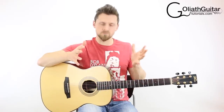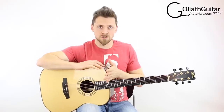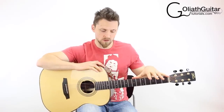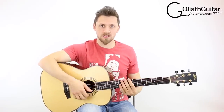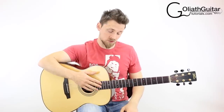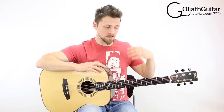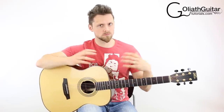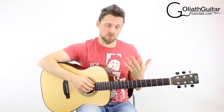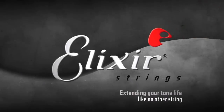Okay, so that's all the notes. I'll teach you in just a second how to tune down from standard, but first I want to talk about the strings I'm using today. I use Elixir strings — these are my preferred choice because of the feel, the tone, and the longevity. It brings me great pleasure to bring this guitar lesson in association with Elixir strings.